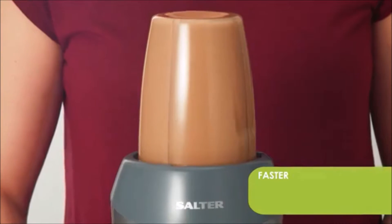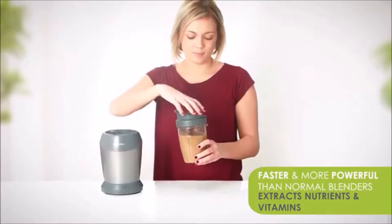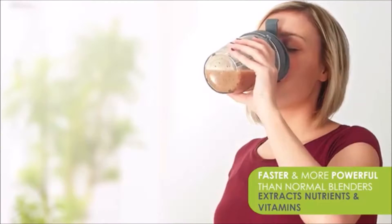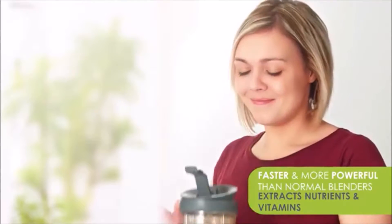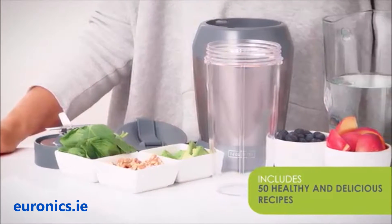Because it's faster and more powerful than normal blenders, the Nutri-Pro 1000 extracts the nutrients and vitamins instead of just mixing. The blender comes with several healthy and delicious recipes.